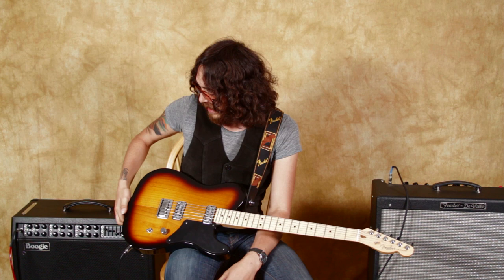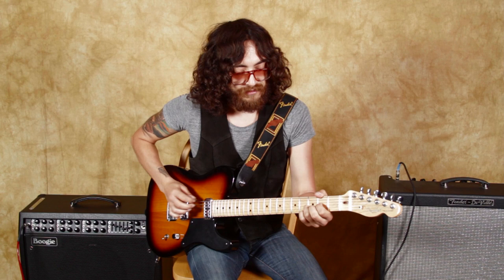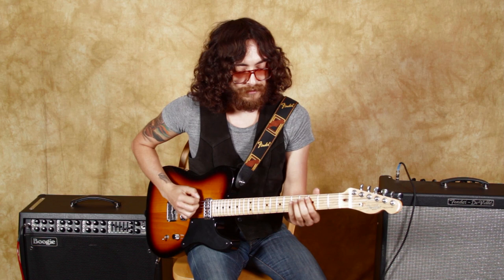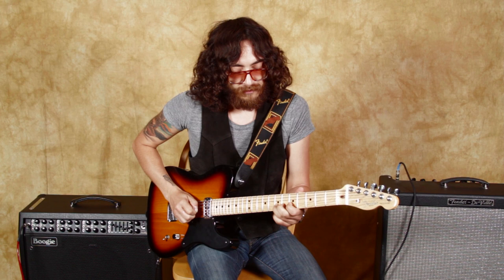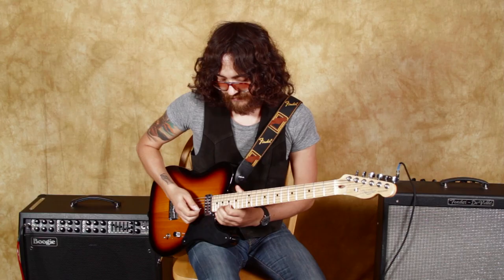What would you call that finish? I would call it a tobacco burst. I don't know if that's what Fender calls it, but it looks like a tobacco burst. Love it.